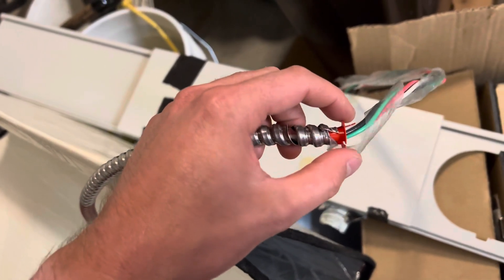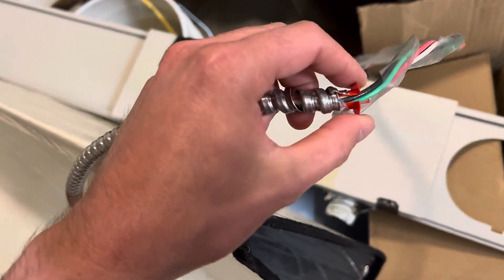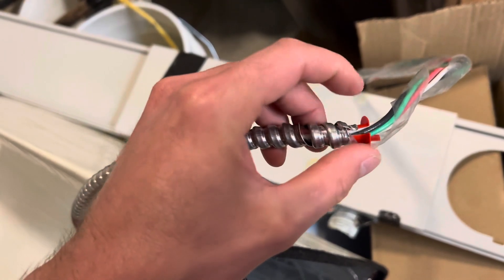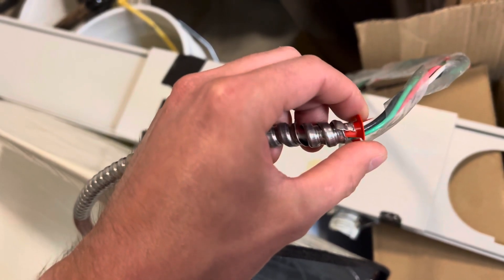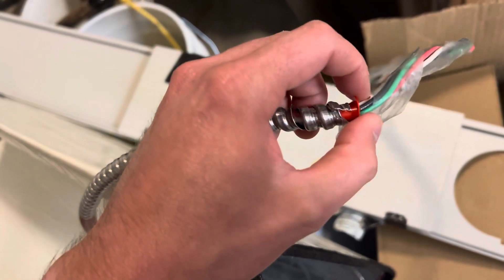When you go to put these on, you can just slide it over the wire because it has this gap right here. But I always make sure that the sharp point is not in that crack — I like to make sure it is twisted so this sharp piece of metal is on a whole surface right there.